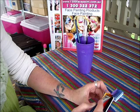Just slide the wet brush across the paint so that you can get all the colours on there.